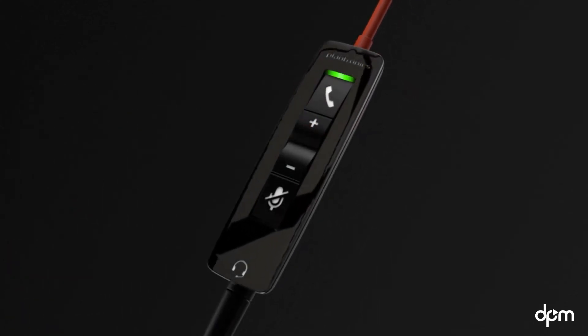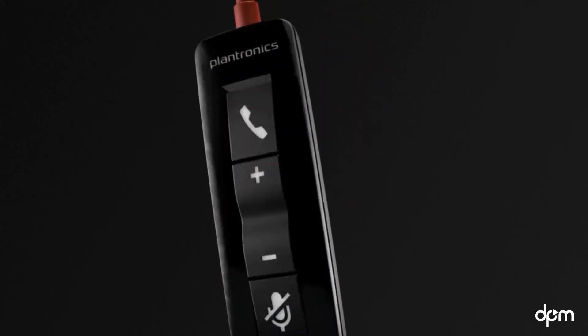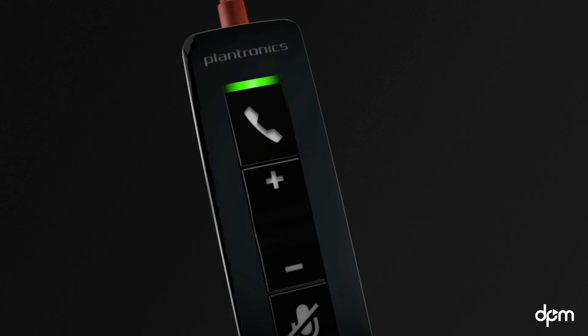To return to the call, press the call button. You can adjust the volume, mute, or end the call with the inline controller buttons. If you're not on an active call, double-pressing the call button will redial the last call.